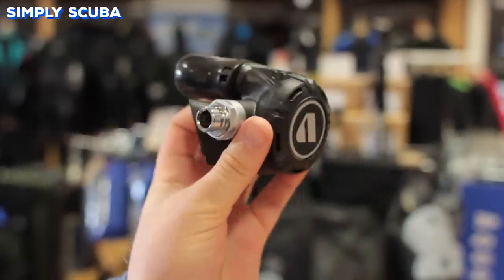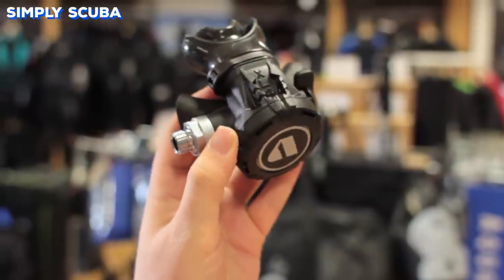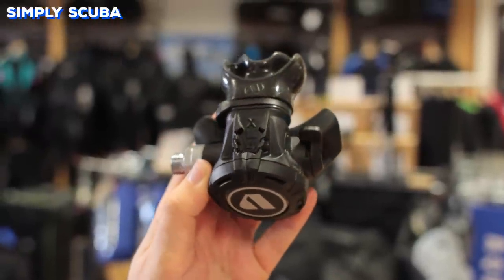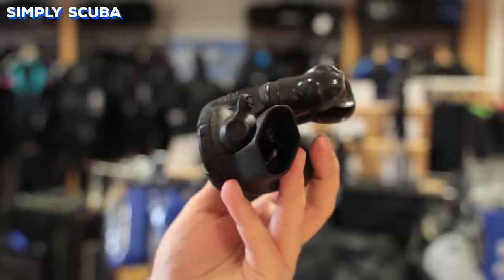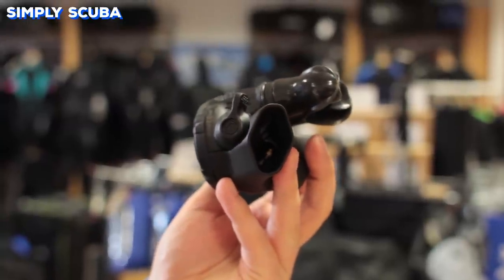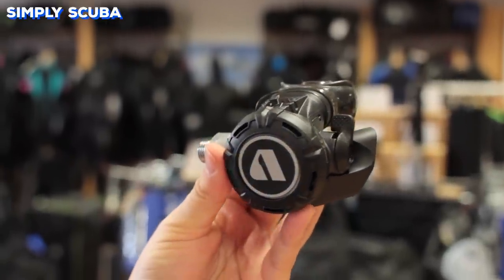Your second stage is your mouthpiece that you breathe from. Most of them have the same usual features — they have a mouthpiece, of course, an inlet, a purge button with an exhaust T — but they do come in lots of different shapes and sizes and they have different features on them to use.